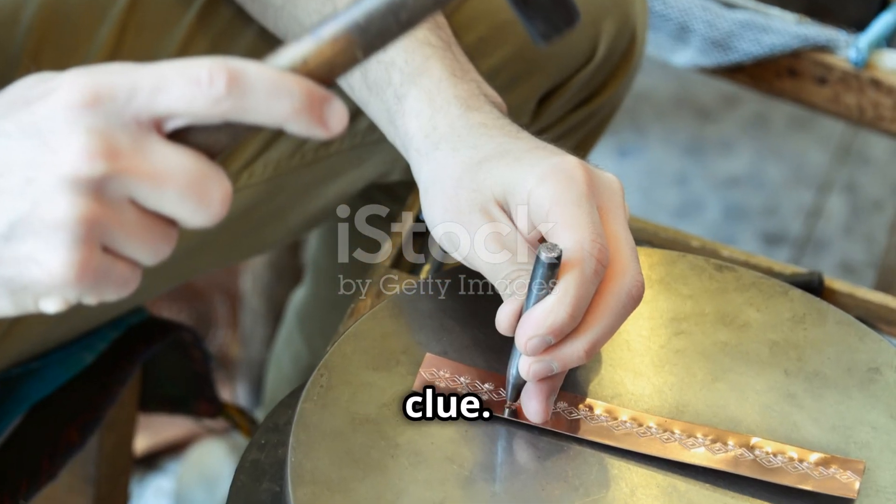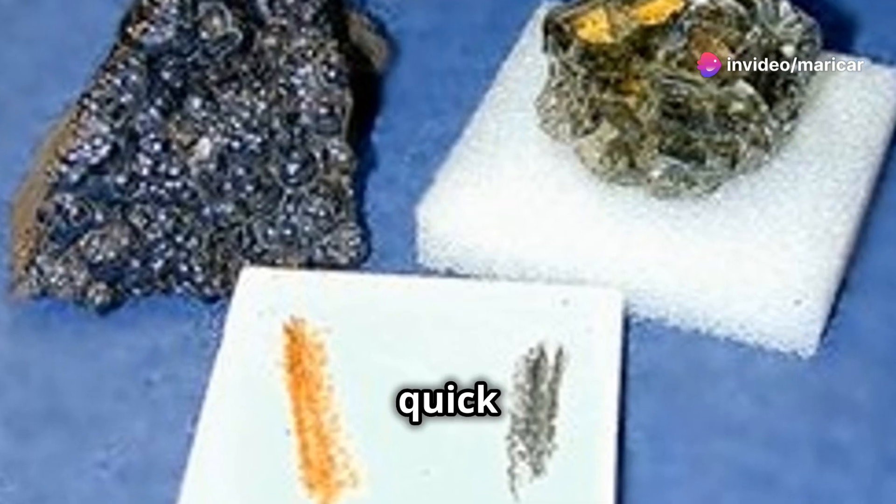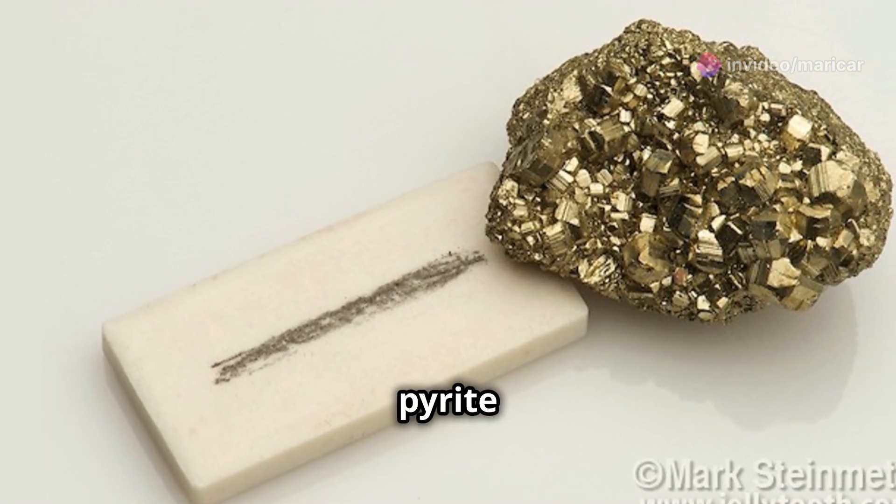Malleability is another clue. Smash gold with a hammer and it'll flatten. Pyrite will shatter. For a quick streak test, rub them on ceramic — gold leaves a yellow streak, pyrite a black one.